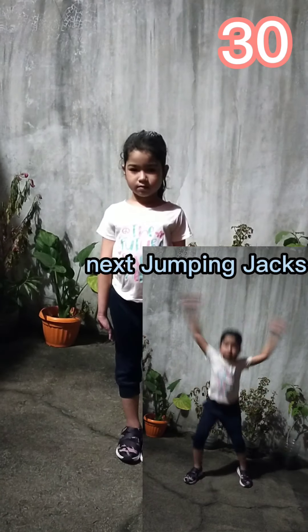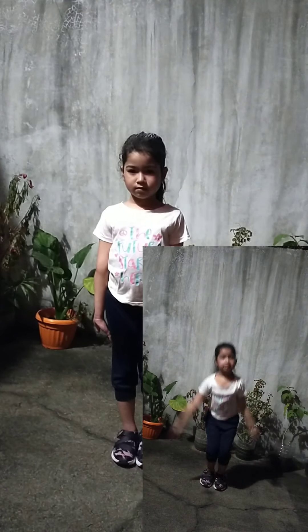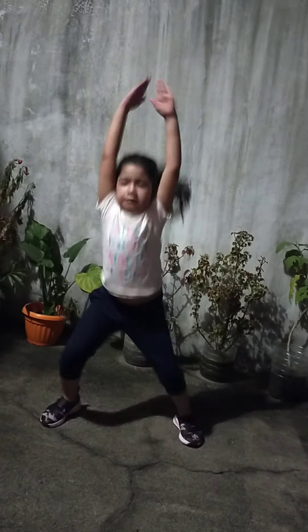Up next, jumping jacks in 5, 4, 3, 2, 1, go! 1, 2, 3, 4, 5, 6.